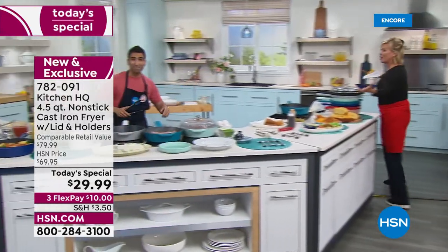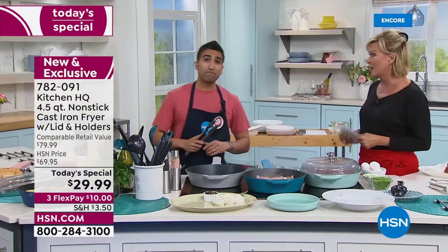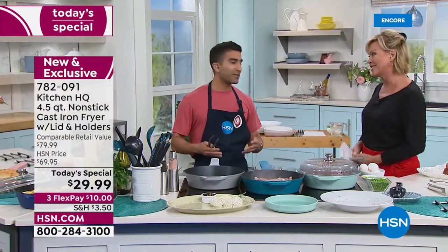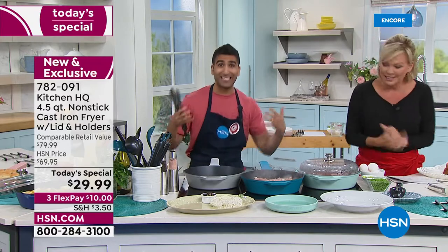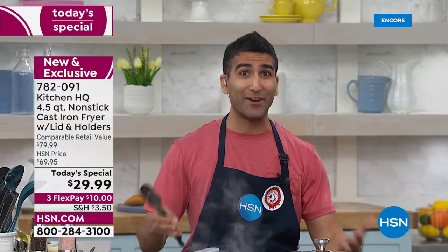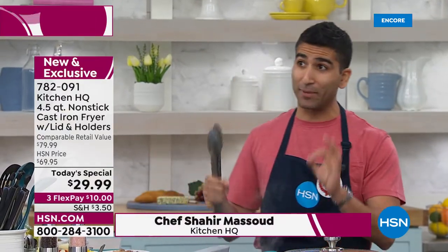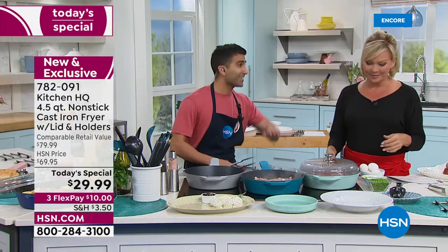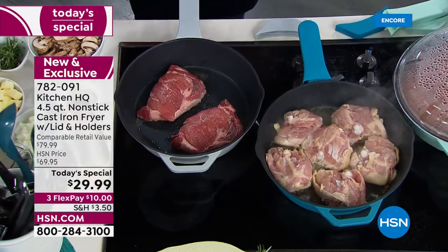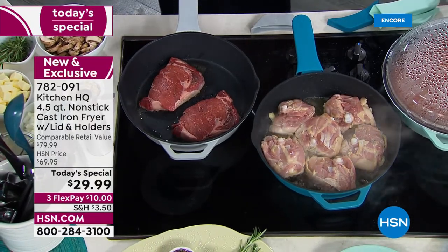Good to have you. First of all, live in the studio — I know you've been doing remotes from Toronto, so it's really nice to have you here in person. You can smell the things we're cooking for once. Tonight is a big one because when you talk about a kitchen essential, cast iron has to be in your kitchen for so many reasons. Let's start with number one — the sear.